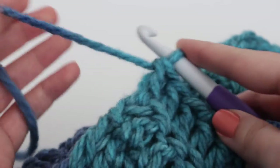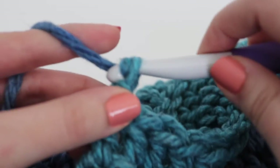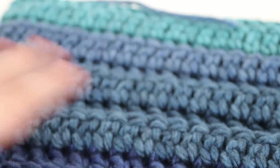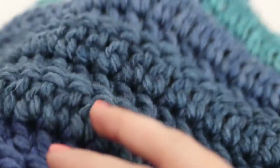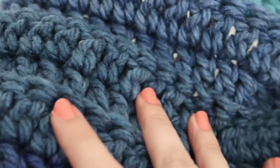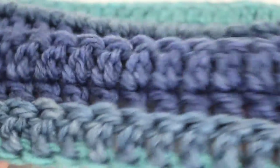At the end of row 12, cut your yarn leaving a long tail. To finish, yarn over and pull through that last stitch and tighten. This is what 12 rows looks like — you can see all the beautiful texture and the different colors this self-striping yarn has. This cowl is going to be super warm in the cold winter months, making it a very nice project for yourself, a family member, a friend, or anyone who's always cold. The ribbing adds that extra warmth inside.